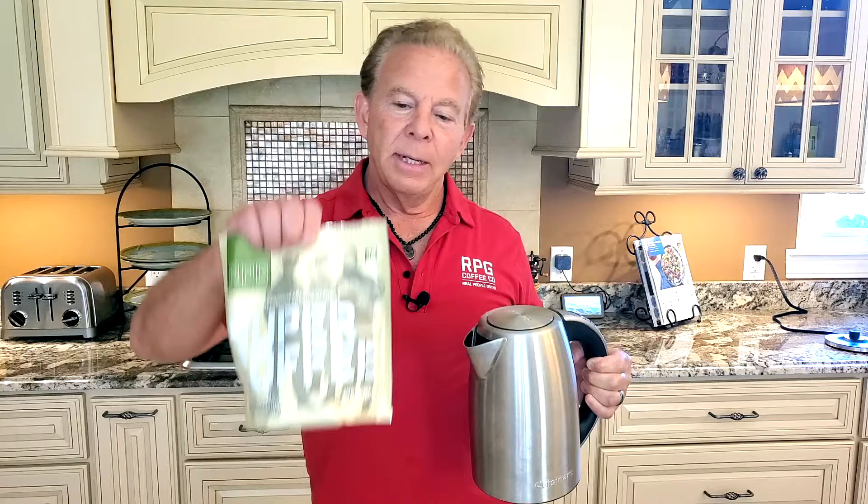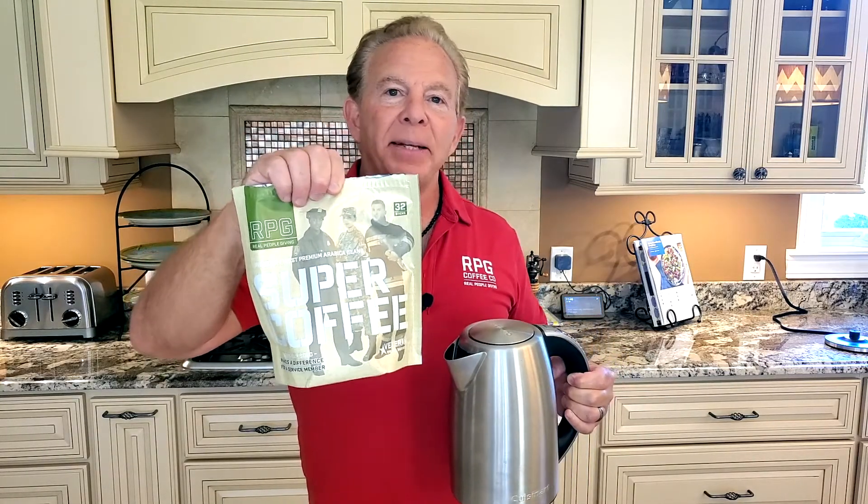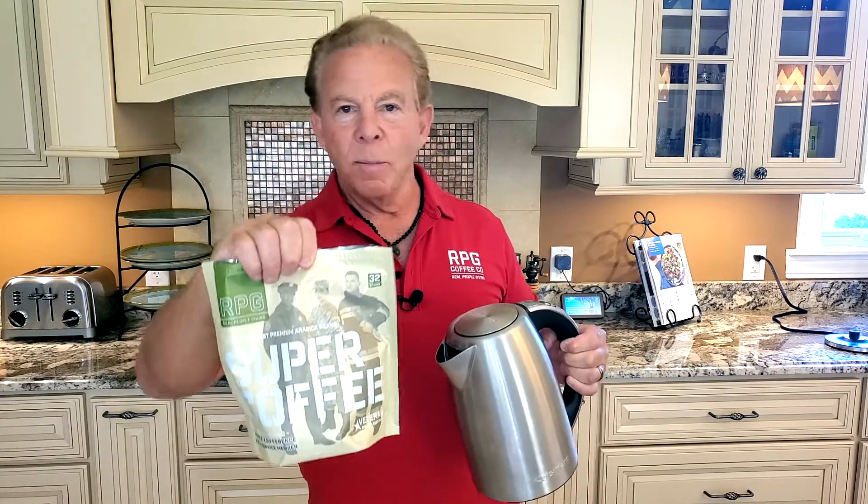I grab this, fill it with water, go heat my water. I grab my RPG super coffee, put it in the cup, pour my hot water in.